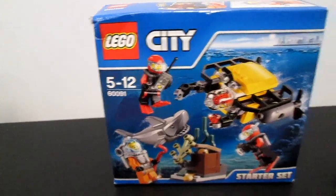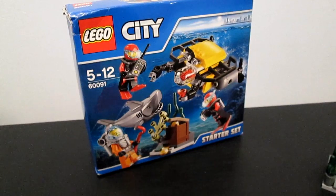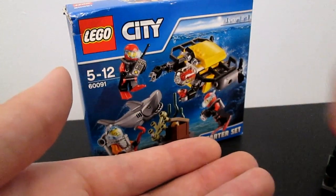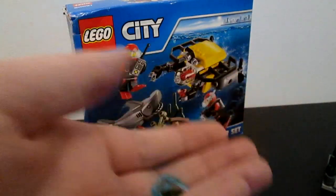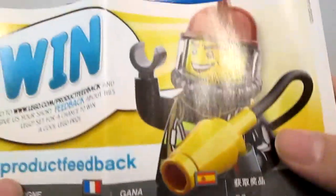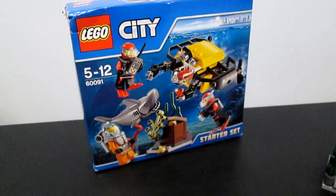So guys, we're back. I've finished building this set. This is a 90-piece set. Within it you get one, two, three, four, five, six spare pieces. The instruction booklet is pretty easy to read. There's no confusing writing or diagrams and it's very well laid out.